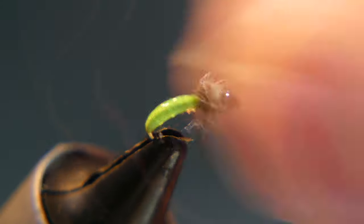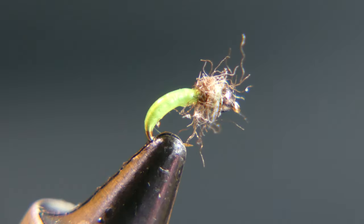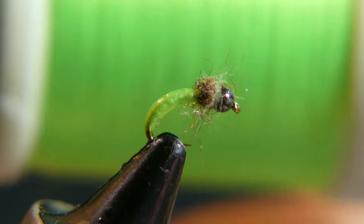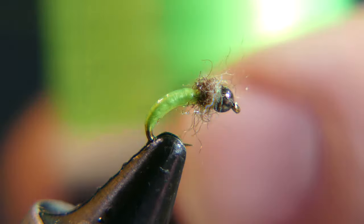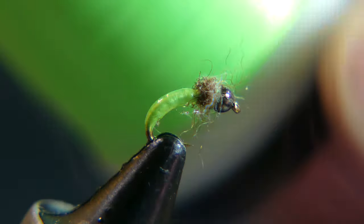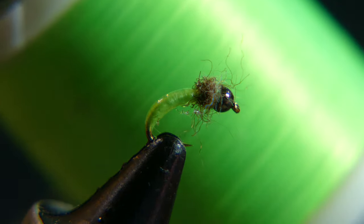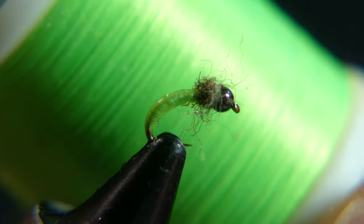Very simple fly — color is more important than anything else. This is a Danville thread, it's like a caddis green. I'm not sure exactly what they call it — there's really no name on there. Just go to your fly shop and take a look around. If you're in my area here in western Pennsylvania, I got this at Arisen Fly Shop — go see Ryan, he'll take care of you on the color.